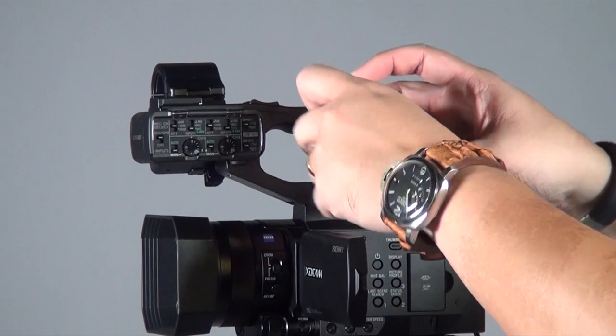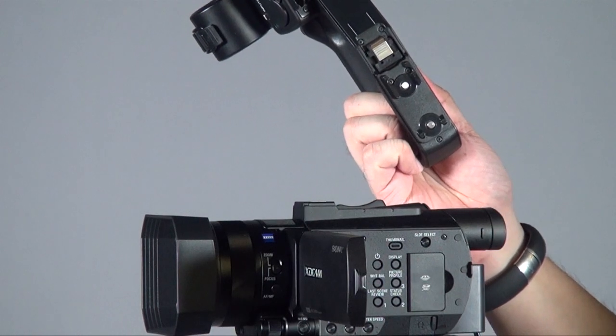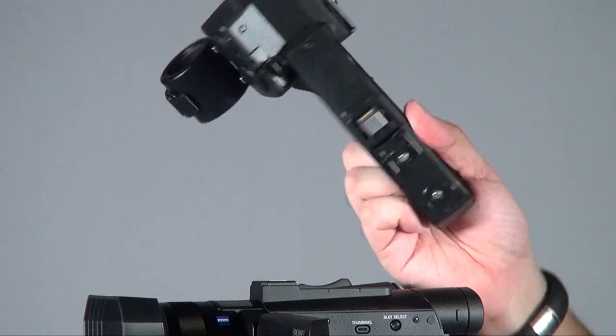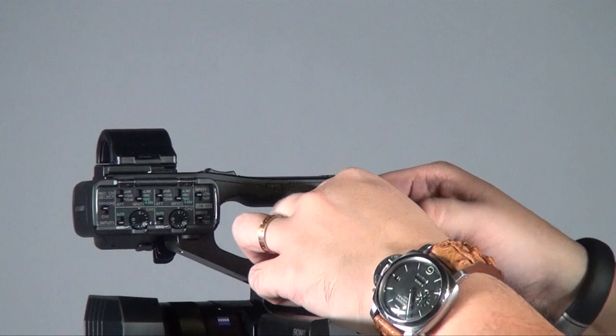For times when you need an even smaller camcorder without XLR connections, you can simply detach the XLR handle. You can see the connector itself has no cables — it uses electronic contact points between the handle and the cold shoe. You just put it on and it's already connected, no cables required. This makes it more user-friendly and less likely to get damaged, since cables are always prone to breaking.